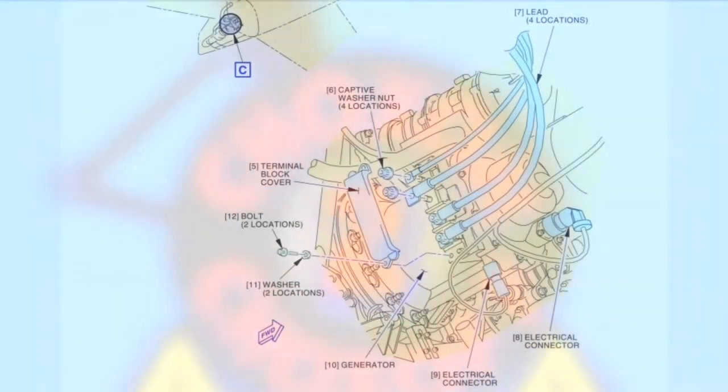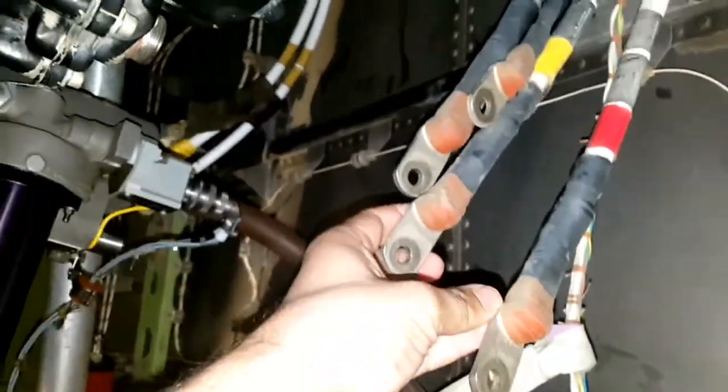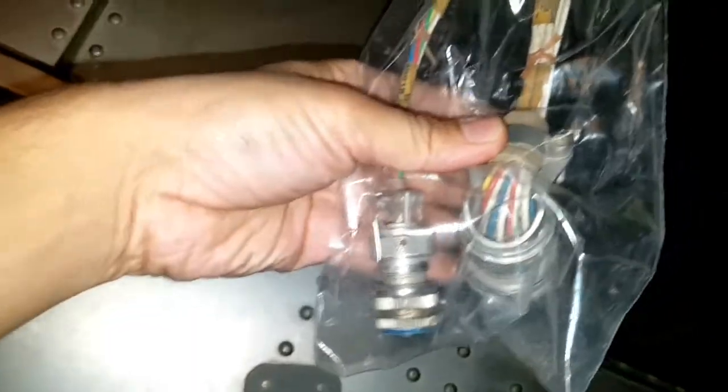We will start with generator connection first. The diagram and AMM procedure. This is the generator feeder lead which will be connecting on the generator assembly. And there are two plugs to be connected, which is for controlling and monitoring purpose.